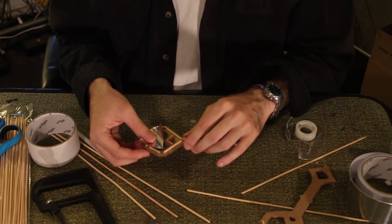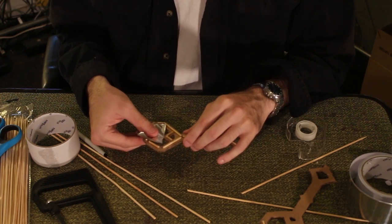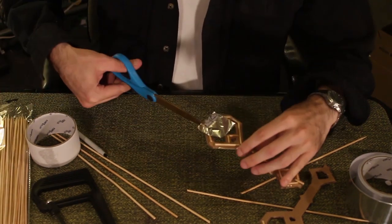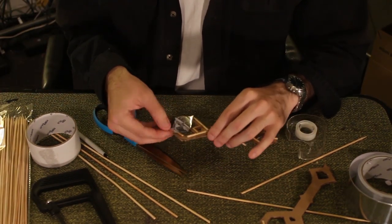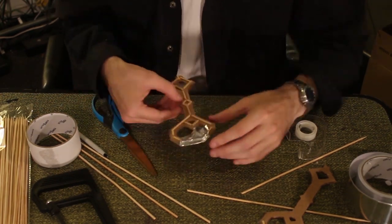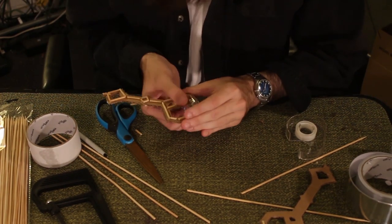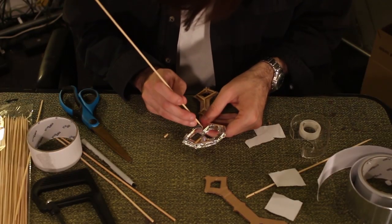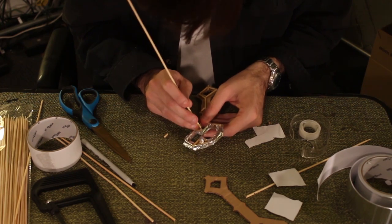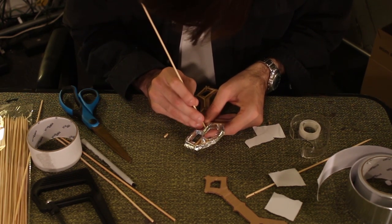Wrap the key in aluminum tape. You may need to cut the tape in places to get around all of the edges. You can also use an extra barbecue skewer to further define the texture of the key by gently pressing the tape down on both sides of each taped barbecue skewer.